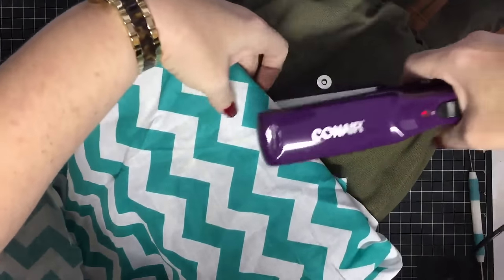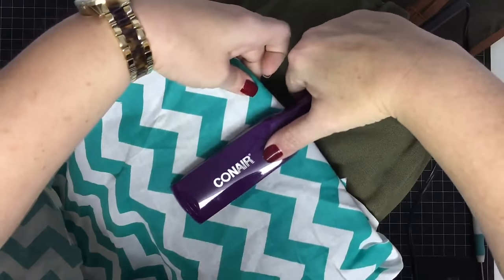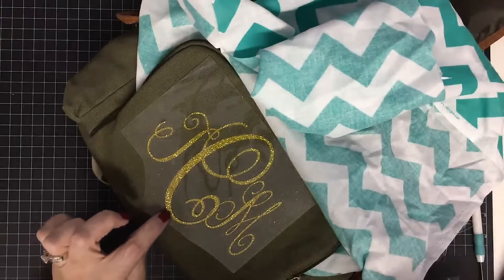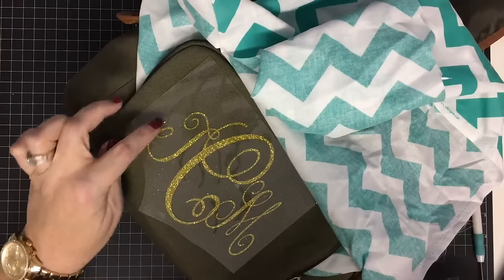I'm going to pick this up and just seal it down with the heat tool for just a second or two. Let's see what we're looking like — okay, I need to get a little further down and further out to the edges. I kind of thought that, but I want to double-check.